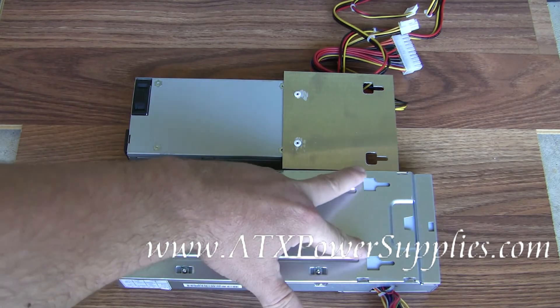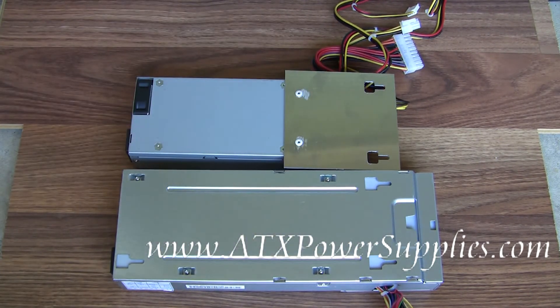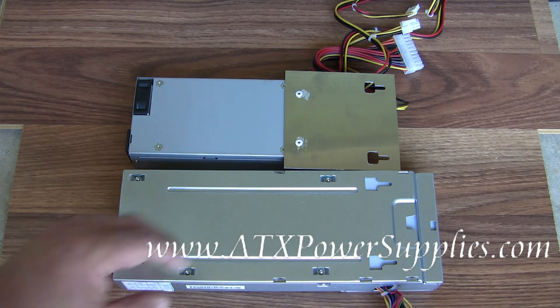The two locking mechanisms are in the same place on both power supplies, so you just slide it right in and it should lock in place.